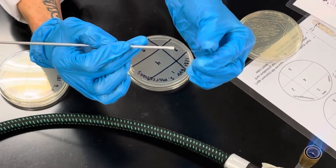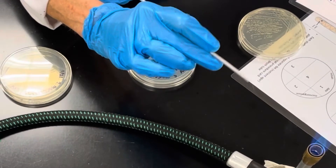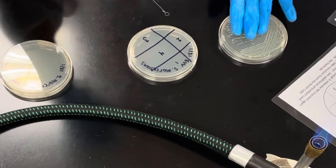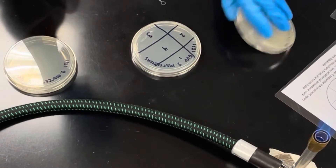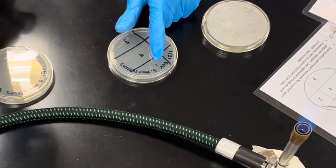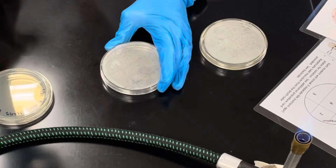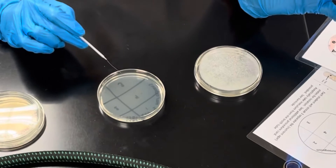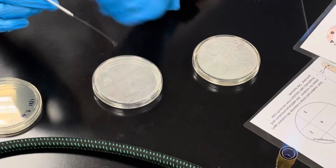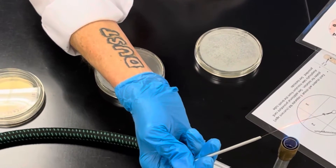Take your inoculating loop and incinerate it using the hottest part of the flame at the tip of the inner blue cone. Today we're going from a plate to a plate. Flip your plate over — you want quadrant one at the top. You want to flame from the base to the tip until it glows orange all the way to the loop.